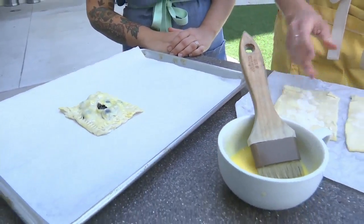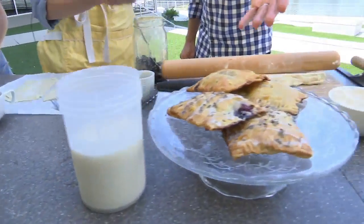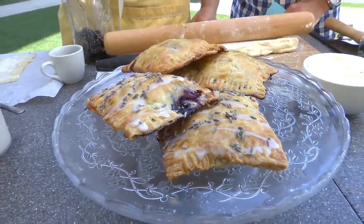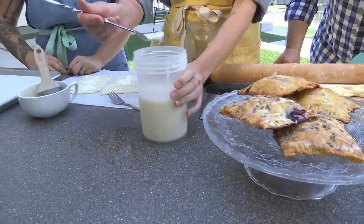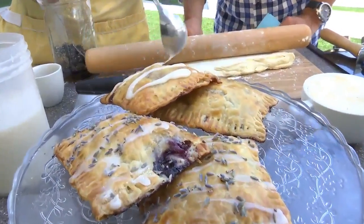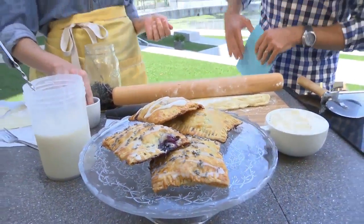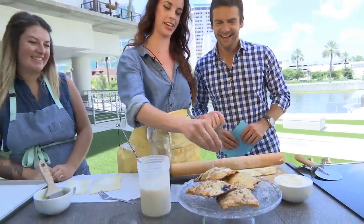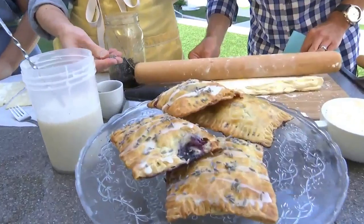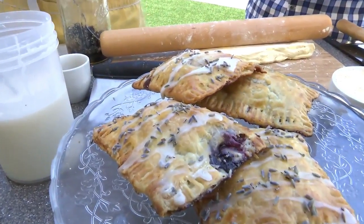That looks good uncooked, so I know it's going to be delicious once cooked. The final product looks something like this, and I like to put a little bit — or a lot — of glaze on top, whatever you want to do. We can put some extra glaze on them. And these little sprinkles are just lavender buds, which go inside the pop tart and are also sprinkled on top for decoration.